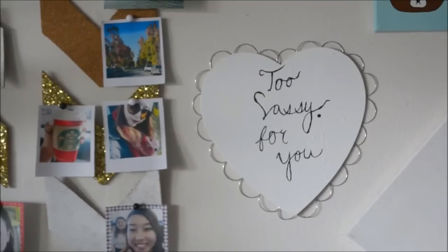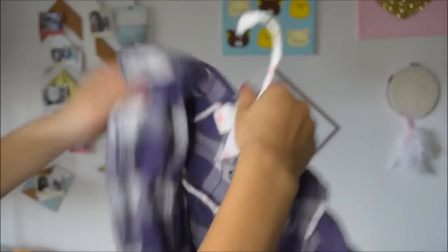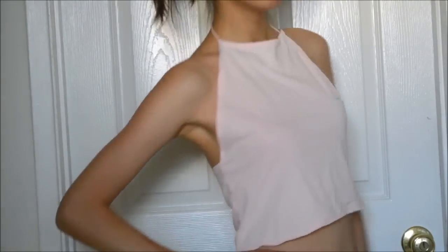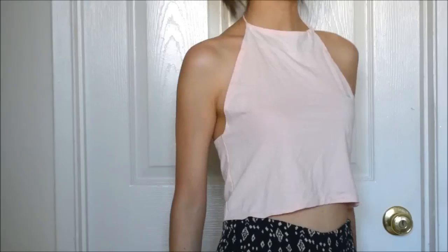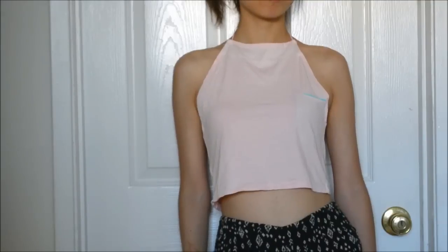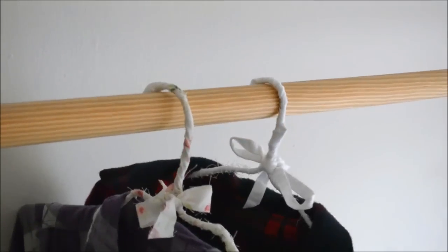That's basically it for these three easy Brandy Melville-inspired DIYs. If you like this, please click the subscribe button and like button. Let me know which one you like the most — for me it's probably the board. I hope you guys enjoyed this, and thank you so, so, so much for watching. Until next time, bye!